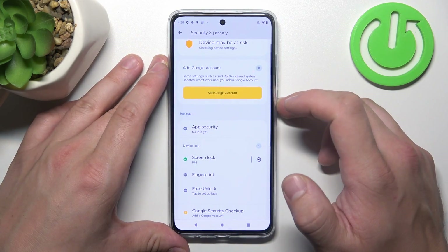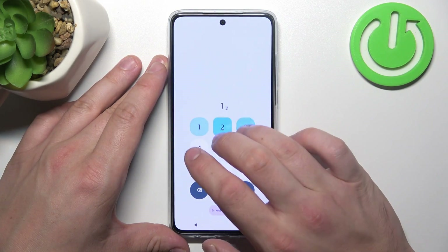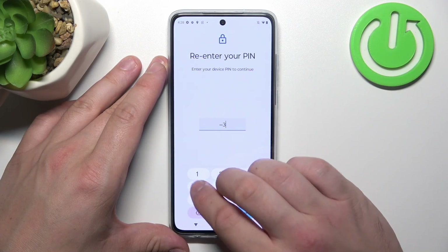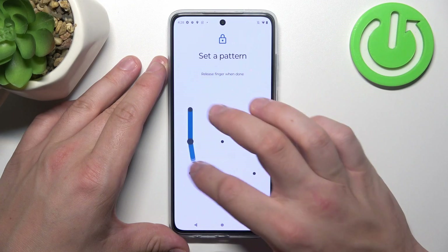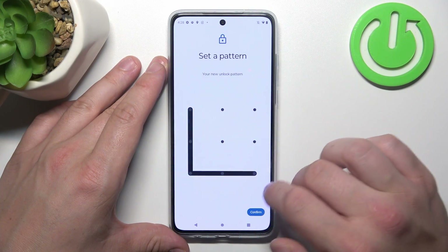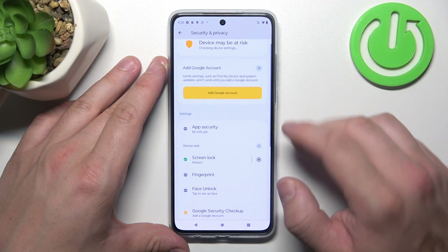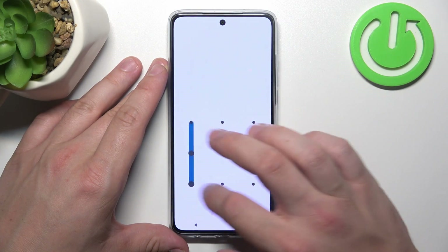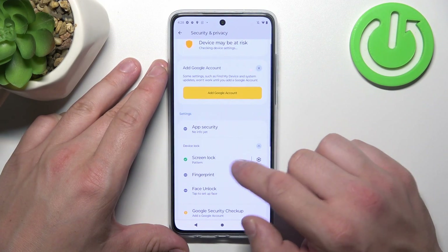Next, let's select PIN — enter a number, then use it to unlock the phone. And finally, let's select Pattern. Once it's set up, we move on to the next method.